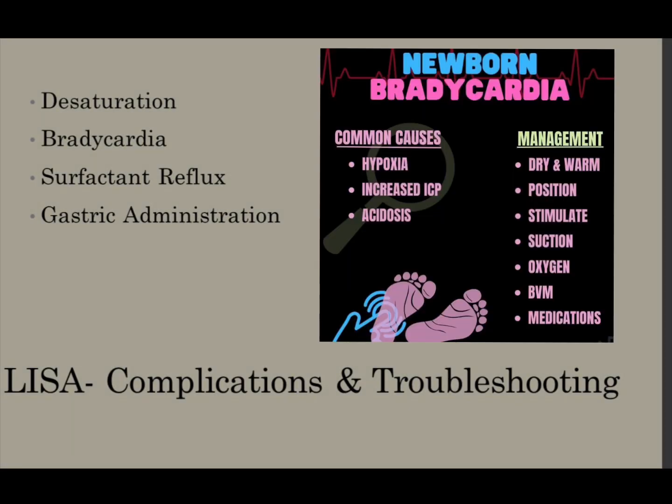Post-procedure, you'll want to listen to breath sounds, evaluate saturations, and consider a possible need for a brief increase in FiO2. The RN can also check the stomach contents via gastric tube to see if surfactant was administered to the stomach. If so, you'll need to repeat the LISA procedure.